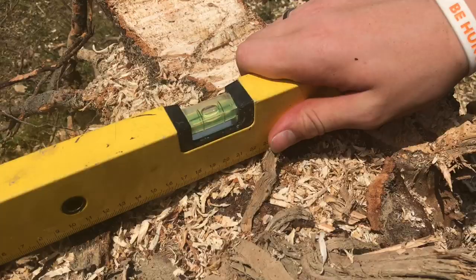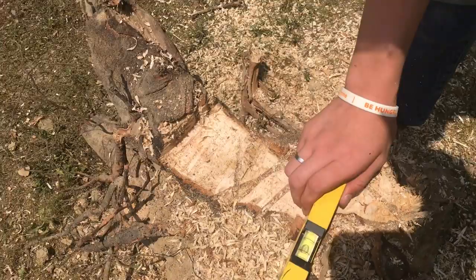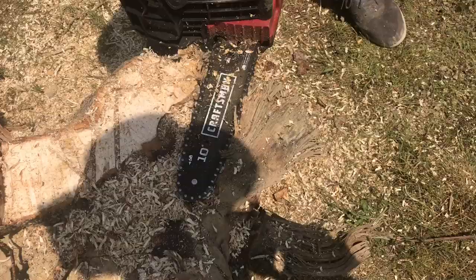We're going to use this level as a little bit of a guide so we know how close we are. You can tell this needs to come down a little bit, and I think we can start running the blade across flat so we can start smoothing that out.